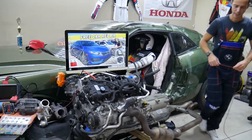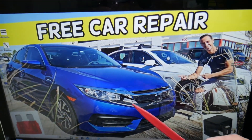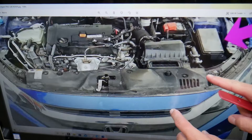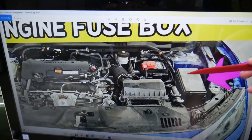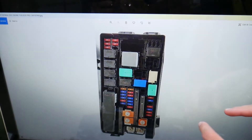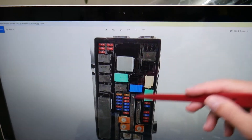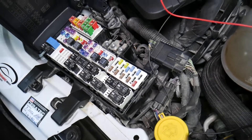We'll demonstrate where the ABS and traction control pump fuse is located on a 2017 Honda Civic. You have two fuse boxes — we're going to need the one under the hood. Once you open the hood, come to the right corner facing the vehicle; that's the fuse box. Open the cover and you'll see a fuse box layout. This side faces the windshield.